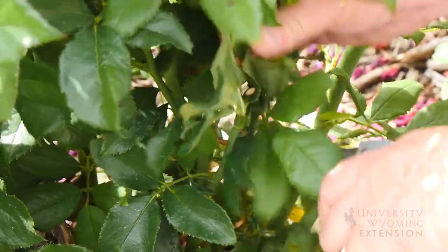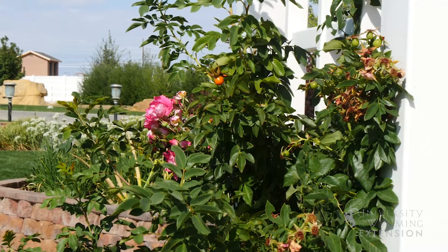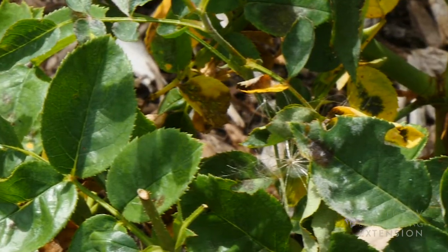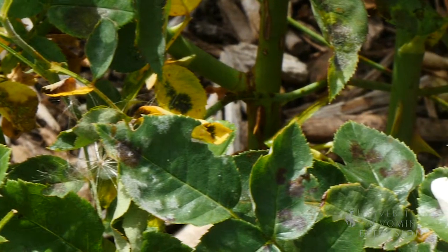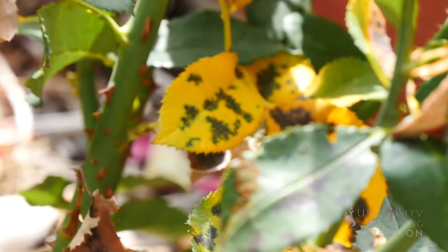That spring timing also gives us the opportunity to use a preventative fungicide to get any of the spores that have spread around the garden. If you're planning to do control with a preventative fungicide or with horticultural oil, you would spray it in the springtime after things have leafed out, but early in the season so that the spores have not had a chance to infect the leaves.